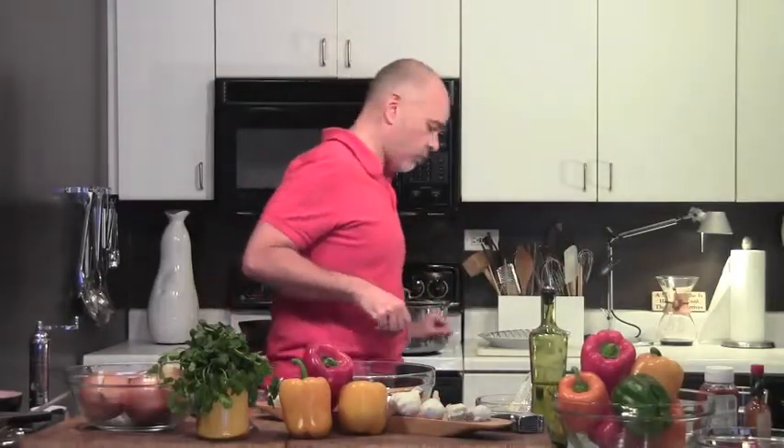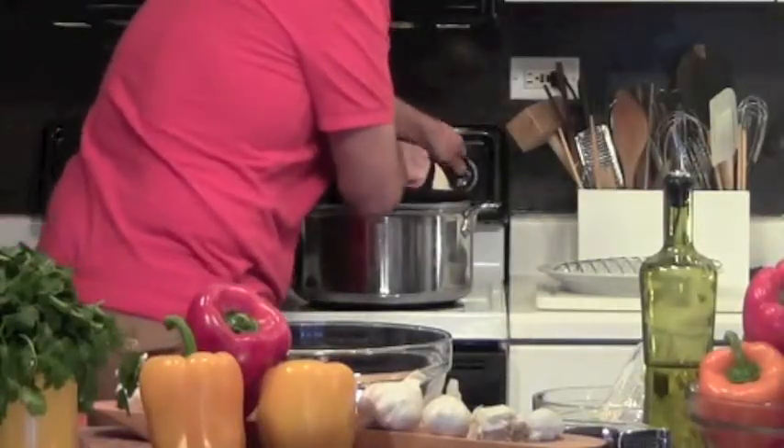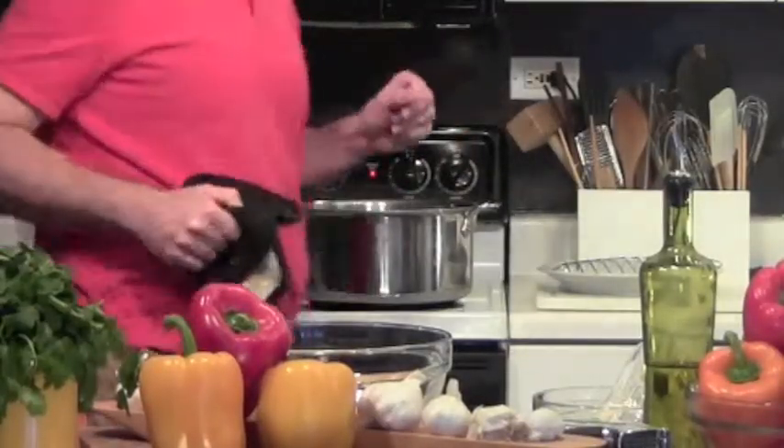I've got a big pot of water on the back here and I'm going to turn it on high. The first thing we're going to do is soften up our green peppers in the hot water for about three minutes.